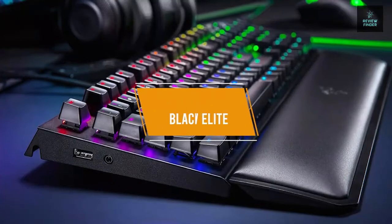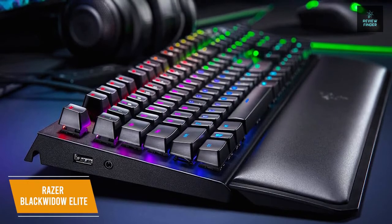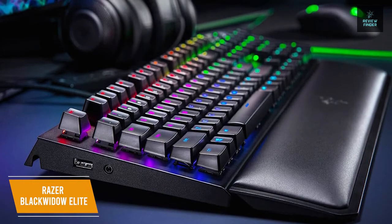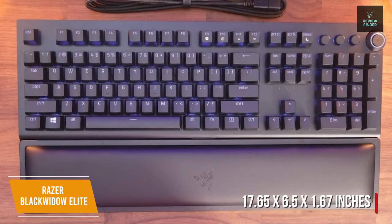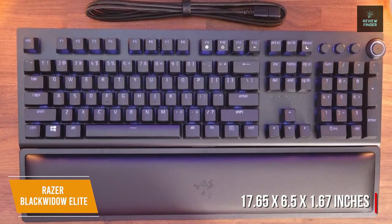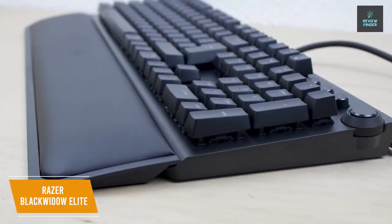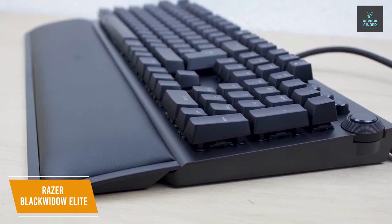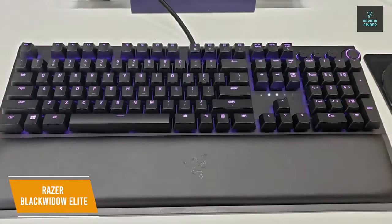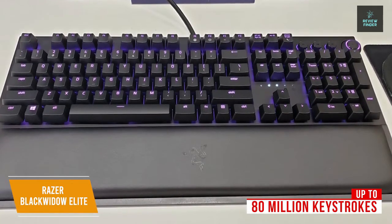The first product on our list is the Razer BlackWidow Elite. This is our best overall budget gaming keyboard. The Razer BlackWidow Elite is an amazing gaming keyboard at around $100 with dedicated media buttons, silent yet responsive mechanical switch buttons, and even comes with a very comfortable wrist rest. The keyboard measures 17.65 by 6.5 by 1.67 inches and comes equipped with all the RGB customization you'd expect from individually lit keys powered by Razer Chroma. The Razer Yellow Mechanical Switches are designed for gaming and provide linear and silent keystrokes for precision and responsiveness, with keys rated for up to 80 million keystrokes.